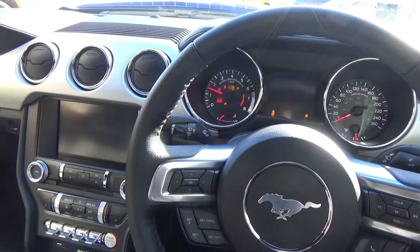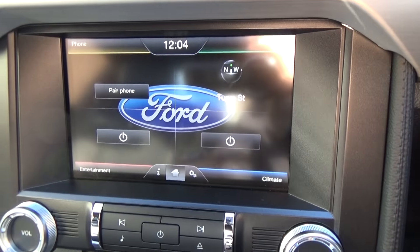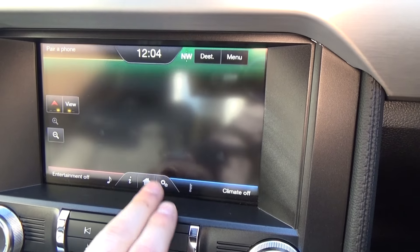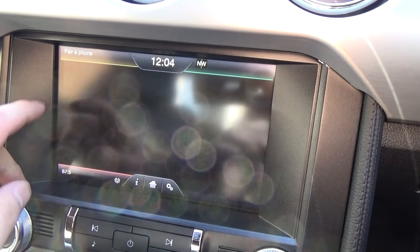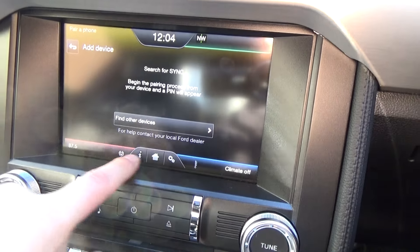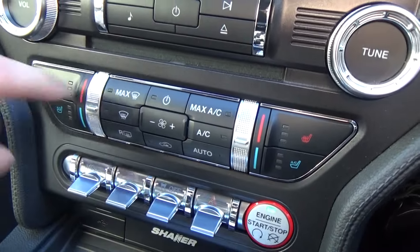We'll start the vehicle — push button start. Nice loud Roush exhaust. Ford Sync 2 on the 8 inch touch screen here, so we have our satellite navigation all fully built in. Climate control, and our entertainment and phone Bluetooth are all in as well.